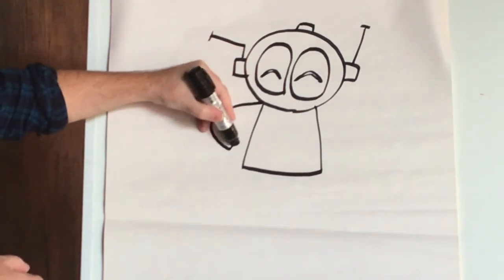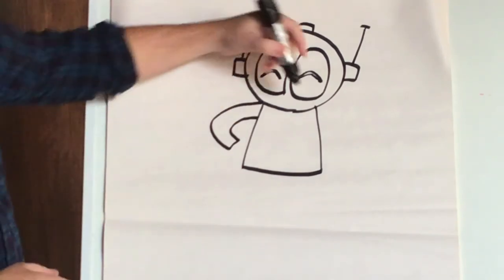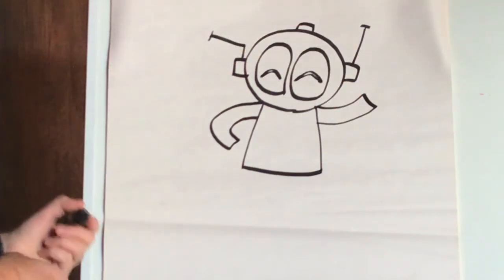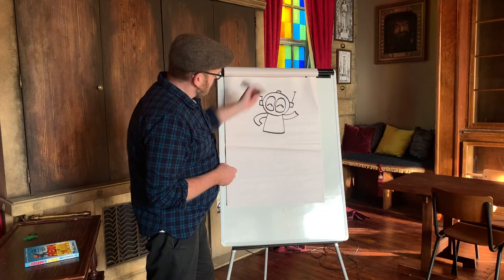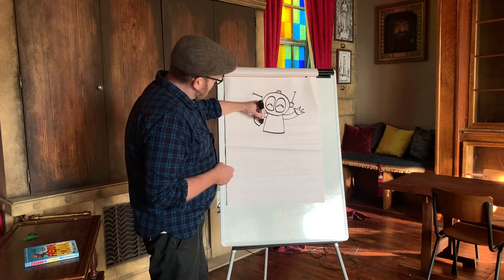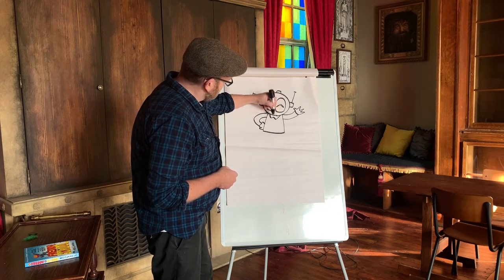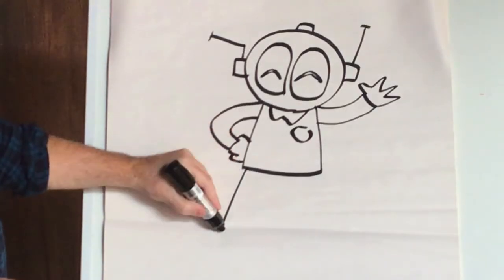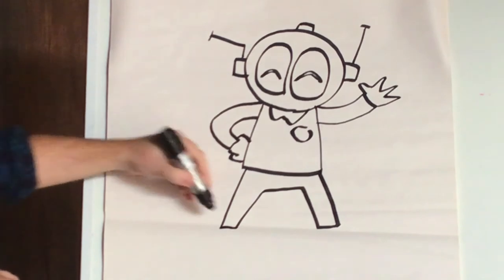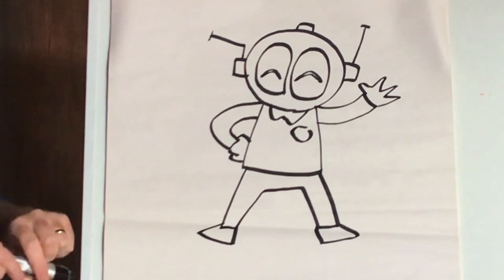Then one arm at a time. You can draw it in sort of separate parts like this — don't worry about drawing the whole thing at once, just draw one bit at a time and it all joins up to make a drawing. There are his arms, and then he's going to be waving. Look at how happy he looks — you'd never tell he was a terrible, cheeky, naughty little so-and-so, would you? And then just legs coming down the sides like that. And there's his feet. There's a little happy Freddy.